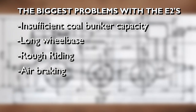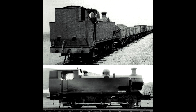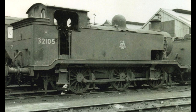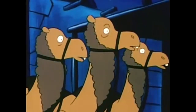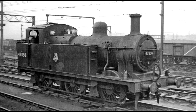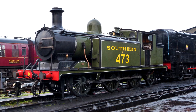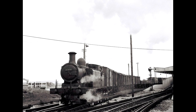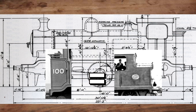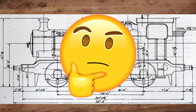Let's start by addressing the elephant on our list: the coal bunker. It's commonly stated amongst enthusiasts that if you could enlarge the coal bunker, you'd give the E2 a larger fuel capacity and it could go longer distances. After looking into this further, I found that the coal bunker capacity on the E2s is actually just fine as it was. The capacity was rated at 2.5 long tons — a quarter ton larger than the LMS Fowler 3Fs, otherwise known as Jinties. Even the Billington E3s and E4s had the same coal capacity at 2.5 long tons, yet they worked with suburban and short-distance trains fine enough to be considered successful. So if the E2s had the same coal bunker capacity as the E3s and E4s, how come they were considered quote-unquote too small?